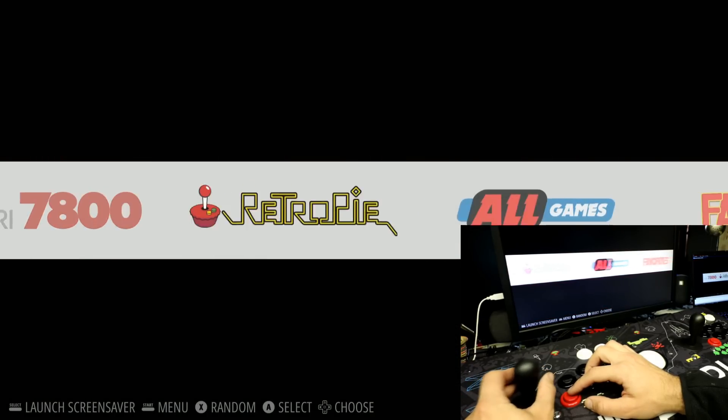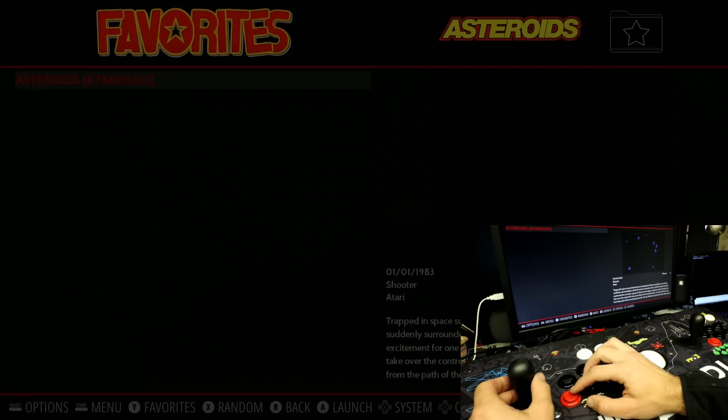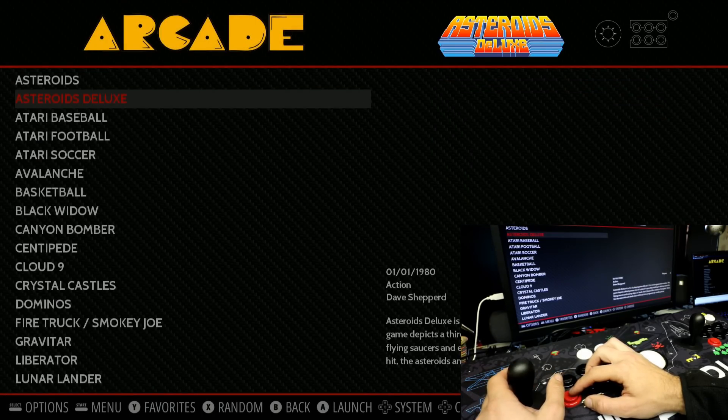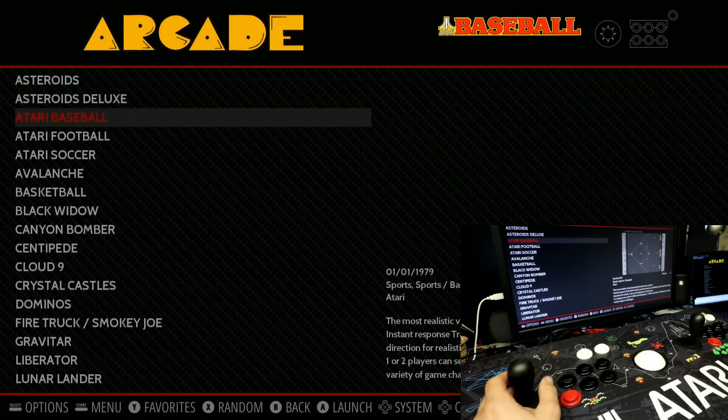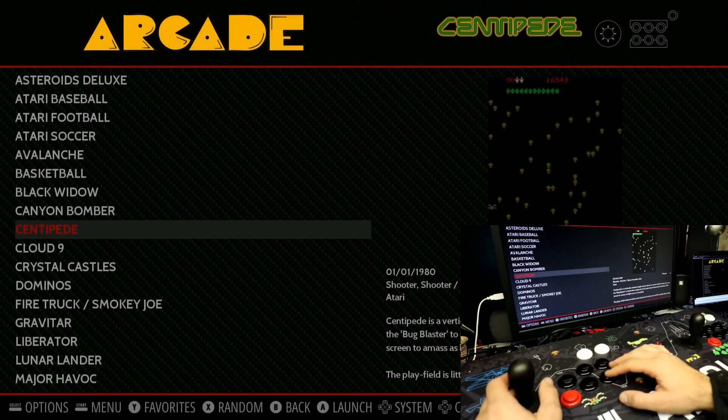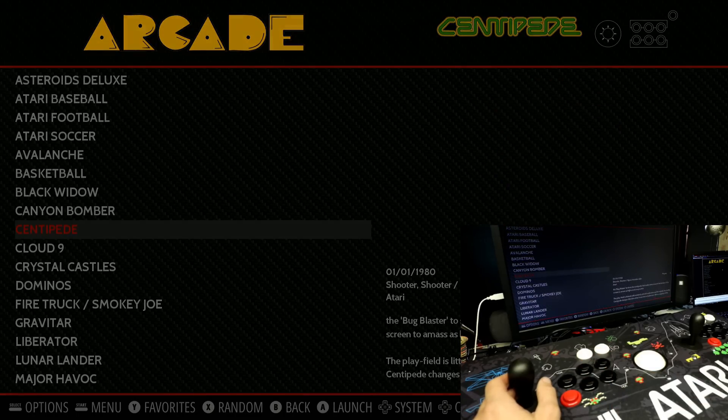Later in this video I'm going to load this up with a DarkZone image I reviewed about a week ago — it's 400 gigabytes of games. This arcade stick is recognized right on first boot with that image. But before we get to that, this is what your experience would be like right out of the box, which for a newbie might be plenty good.